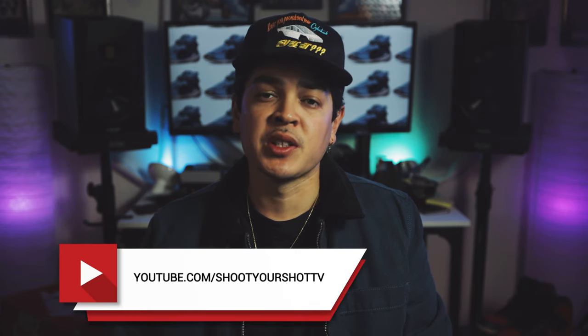You're watching Shoot Your Shot TV. My name is Paul, I'm the host of the show. Shout out to the producer of the show, C-Rock Behind the Lens. We're back with a new episode, but before we jump into that, as always, I'd like to ask you to please subscribe to the channel if you haven't already. Go ahead and hit that subscribe button right now. I promise you, you won't be disappointed.